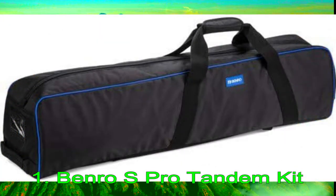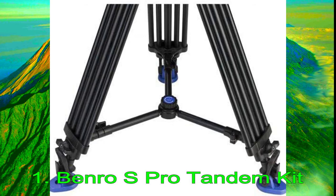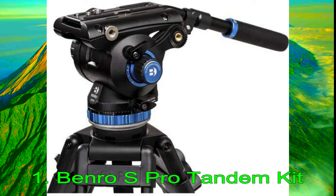The tripod uses three-section legs with twisting locks and an adjustable mid-level spreader, further increasing stability and support. Benro ships this tripod with the S8 Pro Head, which has dedicated pan and tilt locks, continuous pan and tilt drags, an 8-step counterbalance, and two 3/8-inch accessory mounts to attach monitor arms or audio recorders. The head also has a flat base and a 3/8-inch thread for separate mounting on sliders, jibs, or monopods. Other bonuses include an illuminated bubble level, a quick-release plate, spiked retractable feet, a detachable handle, a 3-year warranty, and a carrying case.